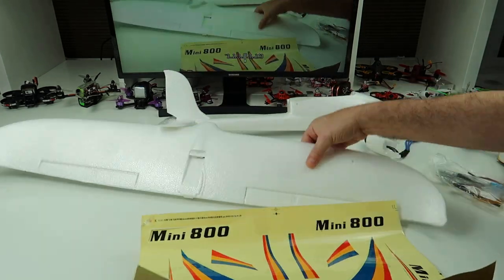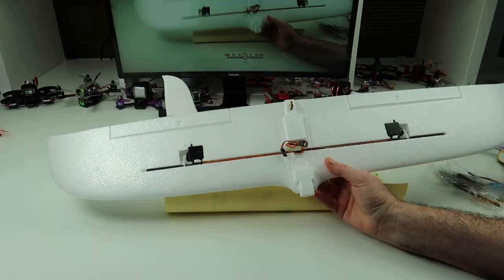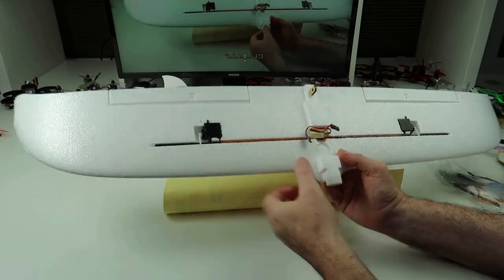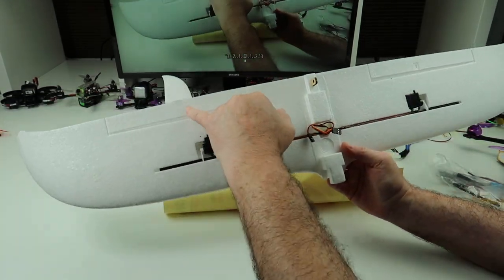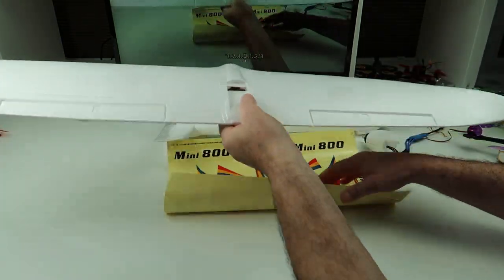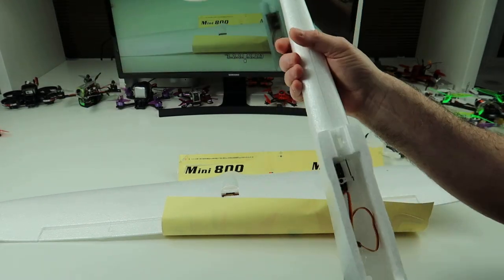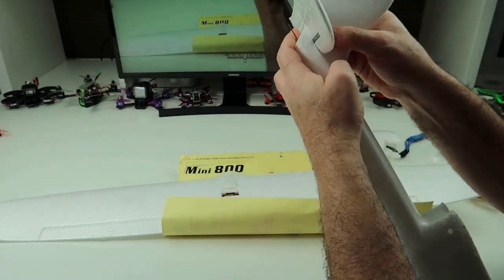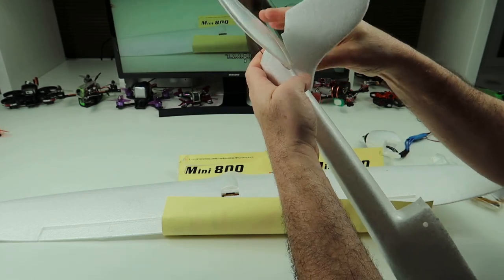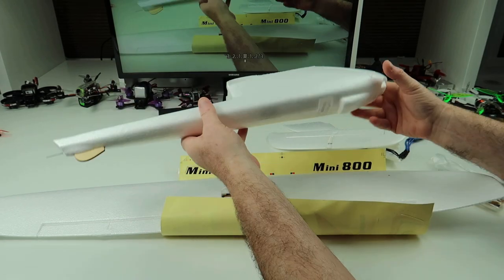So what I intend to do is take this away and build it. I'm not going to build it on camera because it's boring as hell. I'll tell you how long it takes to build. It's a matter of fitting your horns in, cutting there, fitting your linkages in - that's for your wing. I'm going to fly this on Spectrum - I think I've got an old 6200 with satellite that I'm going to put in here.